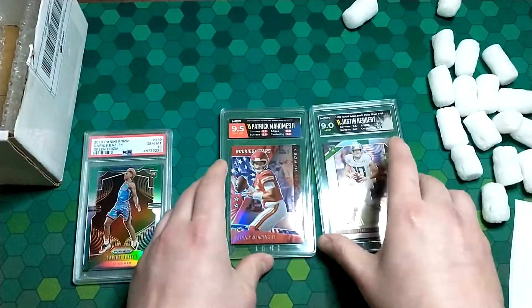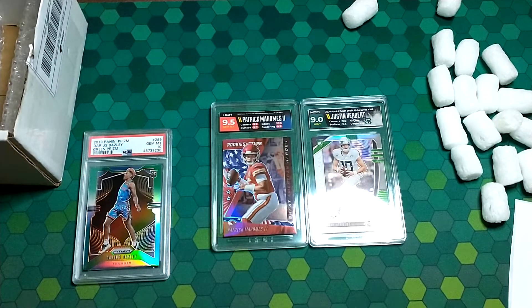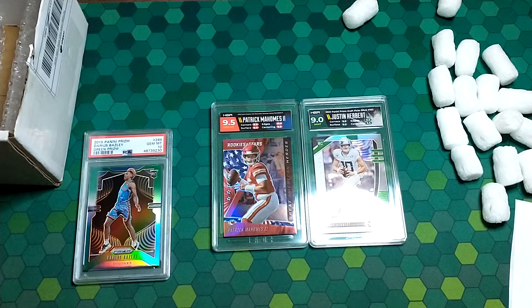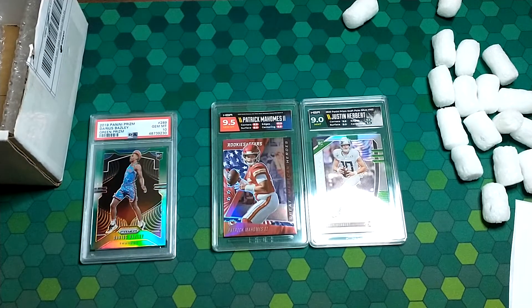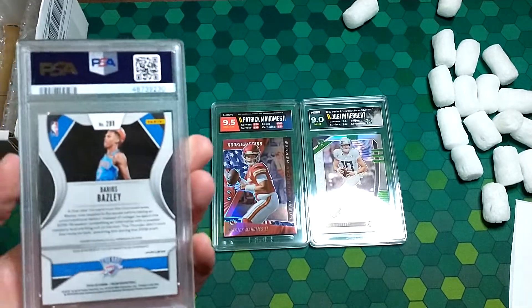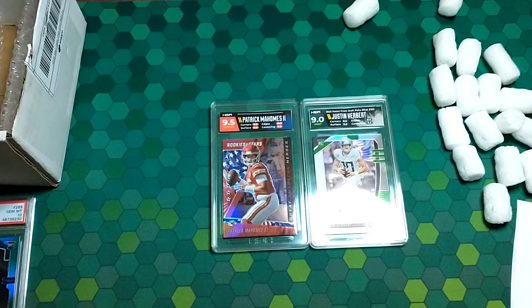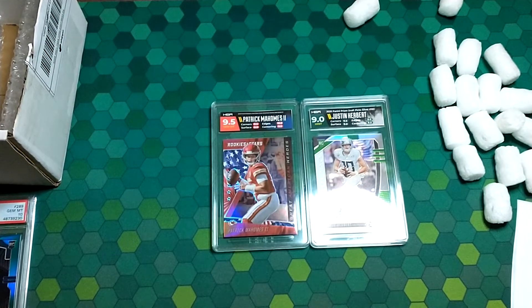I was going to keep this video fairly short — pretty excited to have these back, and I think I will submit with HGA again. My personal opinion is they're more for personal collectors, maybe not if you want to flip them and make money. PSA with their history and the longevity of the company means a lot more to collectors and probably holds higher value. Anyway, thanks for stopping by — if you like what you saw, please give the channel a like and a subscribe.